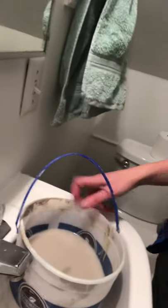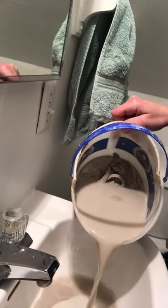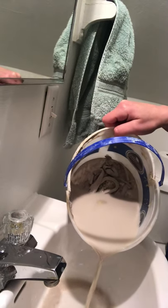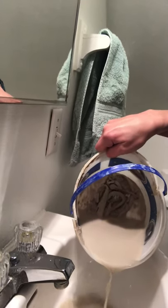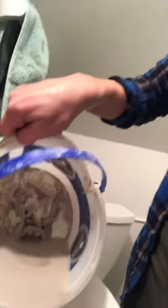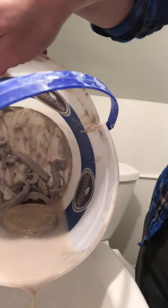I'm taking my bucket and bringing it to the bathroom. I'm going to pour out all of my excess water down the sink. Ideally I'd like to keep my hand inside the bucket to prevent any clay from coming through, but you can see all those clay pieces at the back — that's all wet clay, that's slip.